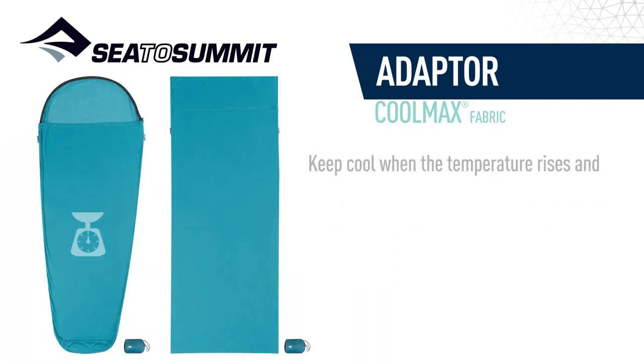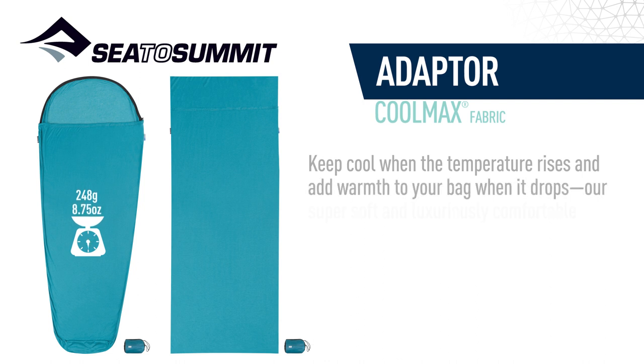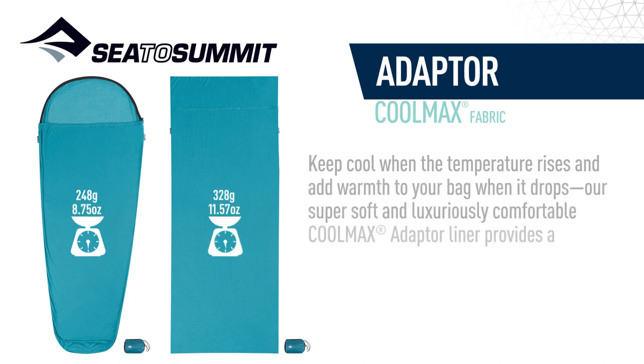Keep cool when the temperature rises and add warmth to your bag when it drops. Our super soft and luxuriously comfortable Coolmax adaptor liner provides a comfortable year-round sleep.